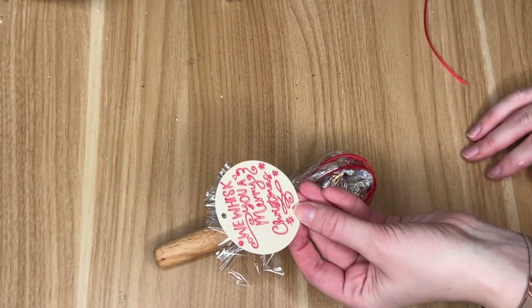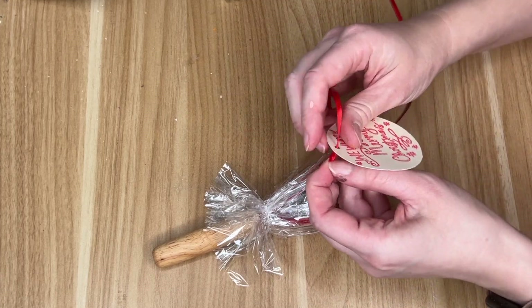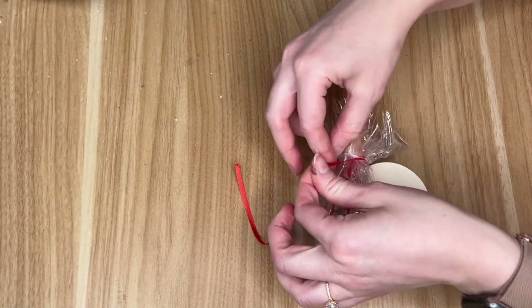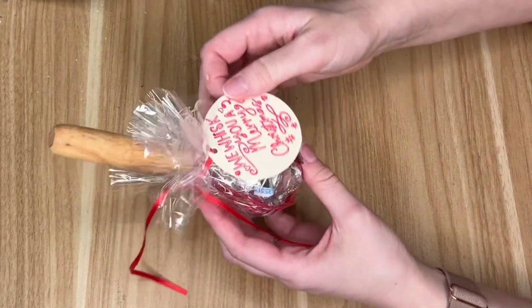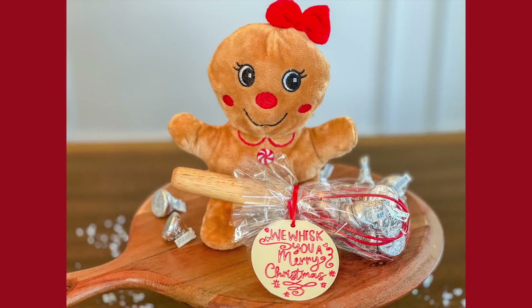I made this really cute label using my Cricut. But for those of you who don't own a Cricut, I have made some free printables and labels for you — that link is down below in the description box. I just hole-punched the top so that I was able to thread some red ribbon through and then tie that to the top of our whisk.